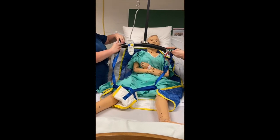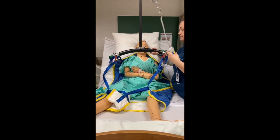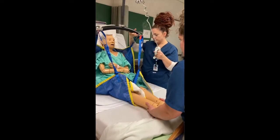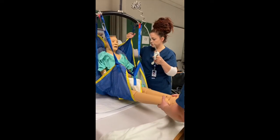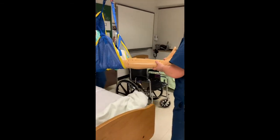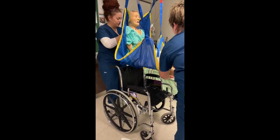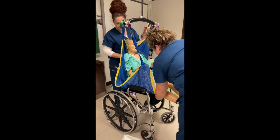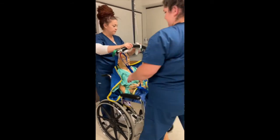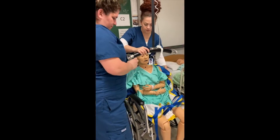After hooking the straps onto the mechanical lift, Tiffany mobilizes the feet and legs while I bring the lift up and over to the wheelchair. Abby lowers the patient while I continue to stabilize them and ensure that their body is well supported. We unhook the patient and make them comfortable for the day.